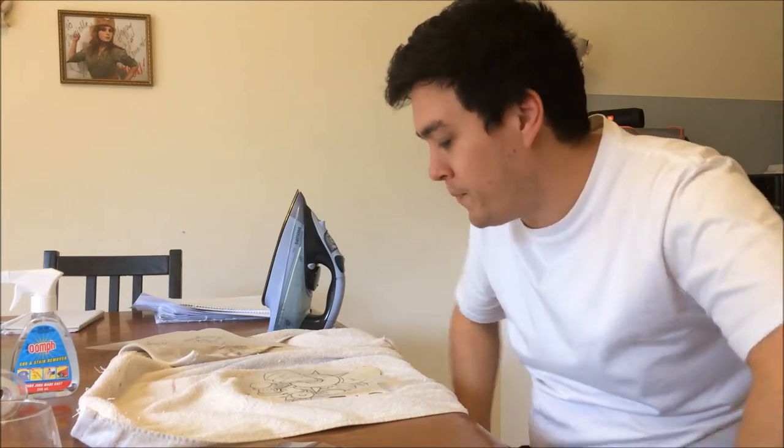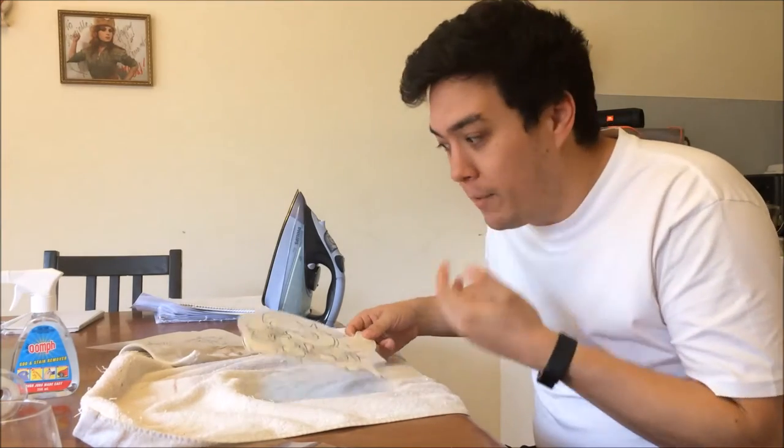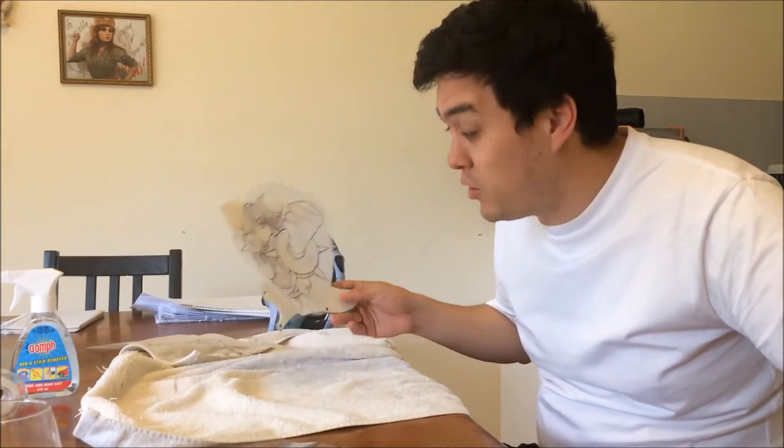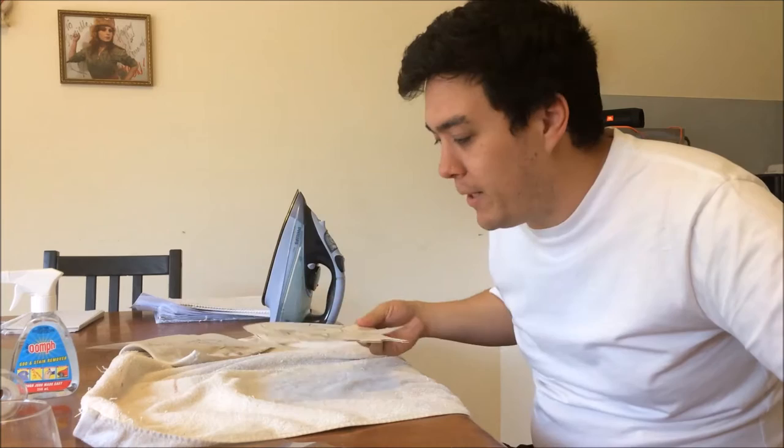Hi, I'm Tim Witt and welcome to another Let's Mod, where I attempt all of the modifications online to see if they work so that you don't have to. Today we're doing a quick one where I'm going to be trying to put a decal onto a guitar scratch plate to pimp it up a little bit.